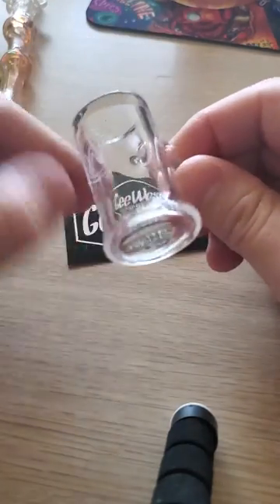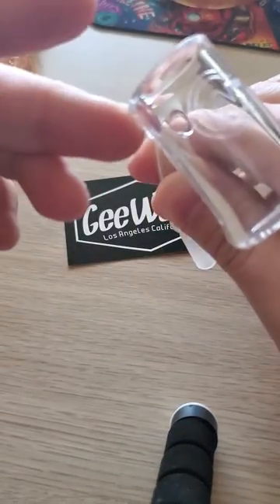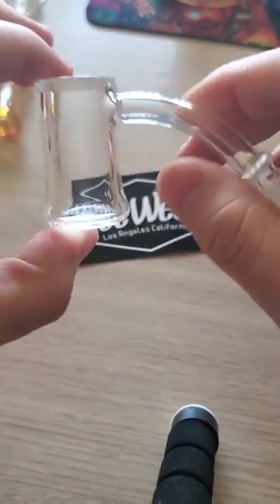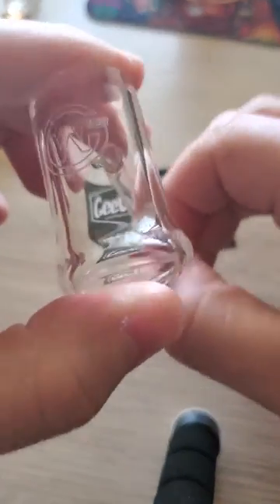This nail right here is probably the least expensive, cheapest knockoff that you can get, but that's good quality from what I hear. This is going to run you about $25 to $30. These are import nails.